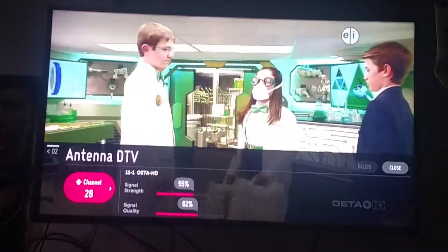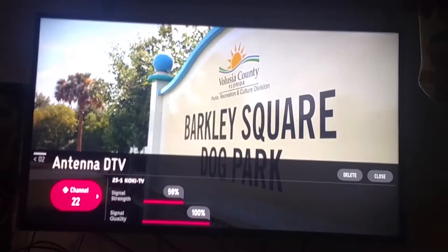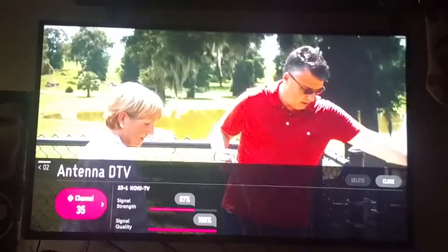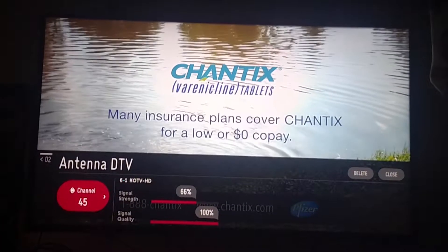There's Fox 23 — it has 100% signal quality, the first one so far of all the channels that actually hits 100%. And there's channel 6, my strongest signal. I get channel 6 no matter which way the antenna is pointing. All right, so now let's see how the new antenna compares.